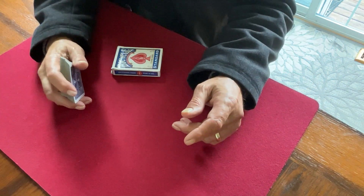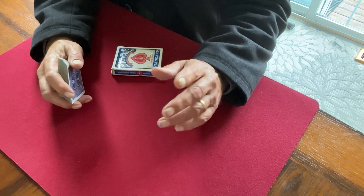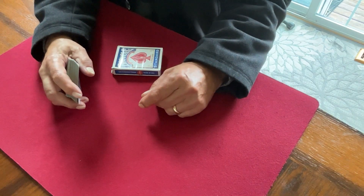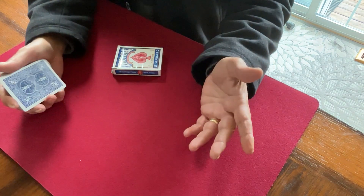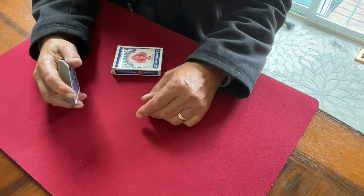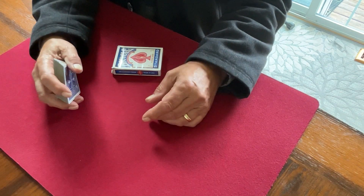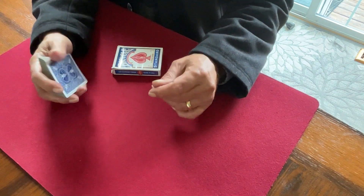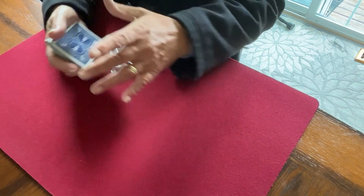I've always liked the throw change, except for the ending — the last part — because you go to the deck too soon, too quickly. The move itself is probably almost a couple of centuries old, and it still has great retention vision in the look of the thing. But I didn't like going to the throw and right to the deck.